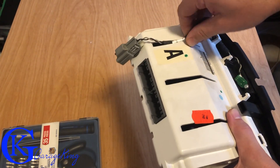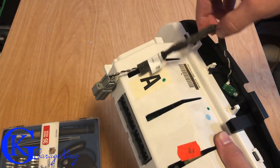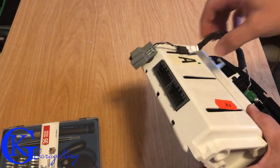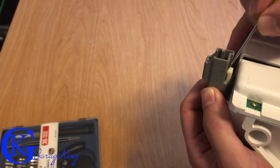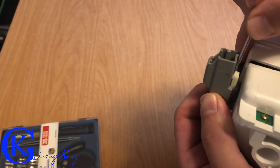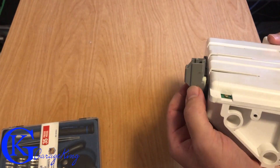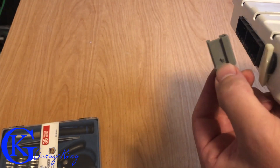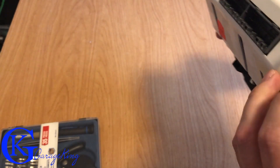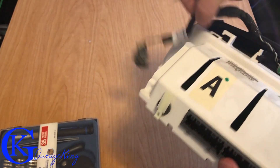I can just pull this out just like so — you can see it's nice and loose and then we can detach it all. Then we're going to disconnect the connector from the back right here. There's a clip — put a screwdriver in there, pull down on it, and you should be able to pull the clip right up. There's a little tab on the back — that white thing — just pull it up with a screwdriver.